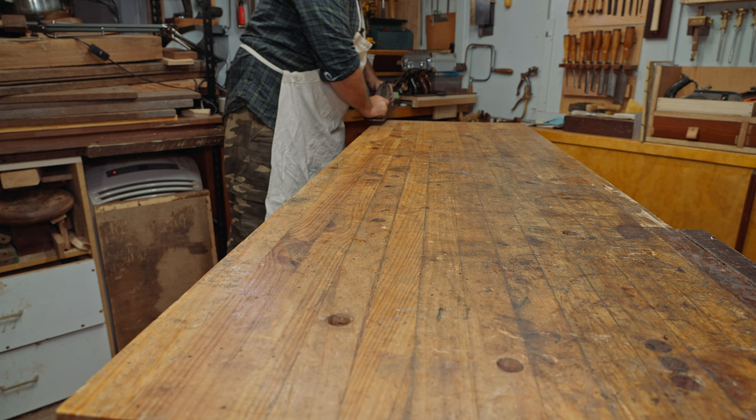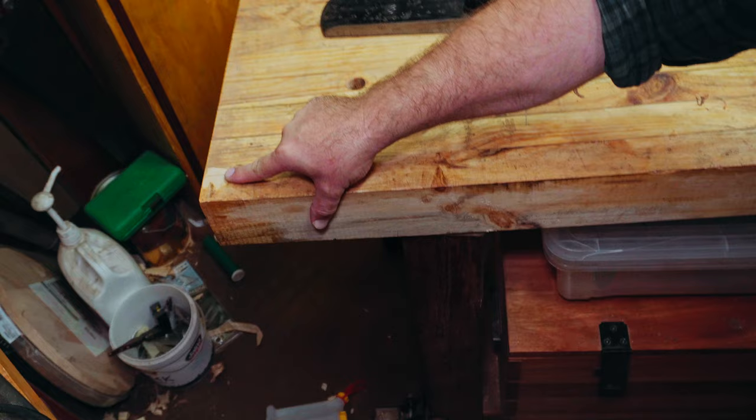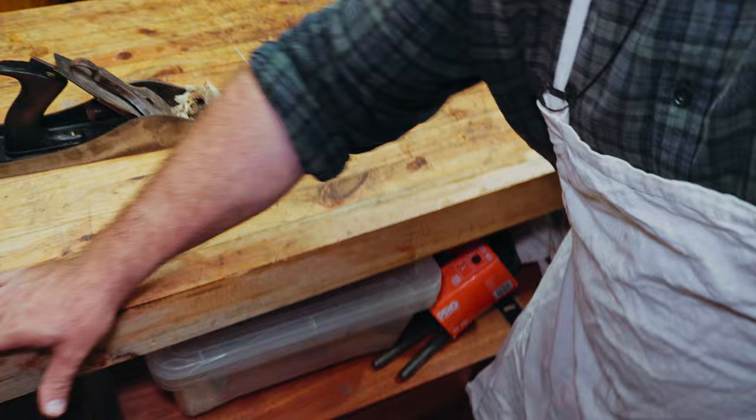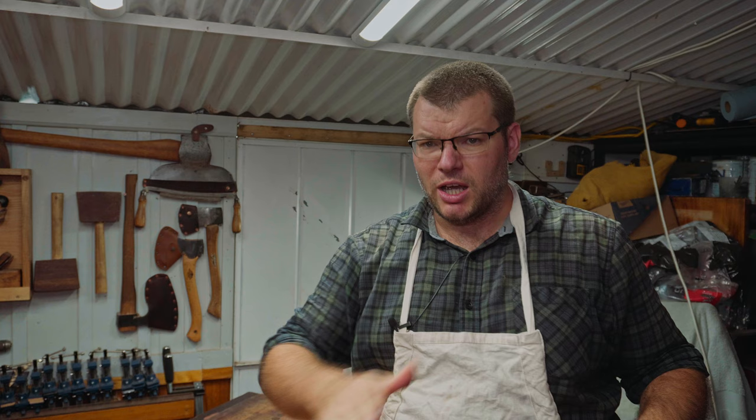Being right-handed makes this side a little difficult, so I'm actually going to use my off-hand to come through here. I just need to shift things so I can get the hand plane in. Looking at the shavings — I got material here, then skipped, then hit again — which means I've got some low spots along this edge, so I've got to keep going until I get a nice even shaving right along it. There could also be a little variation in length because it spans between two legs.